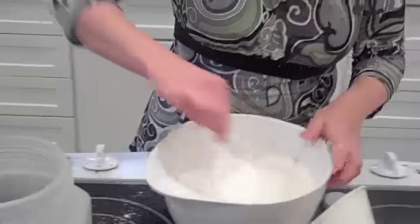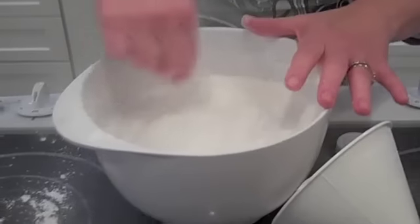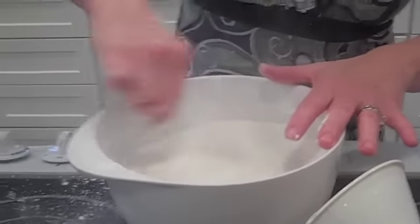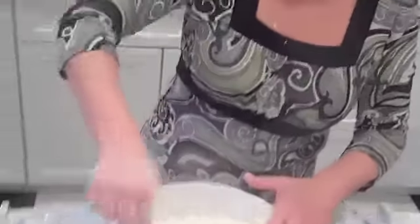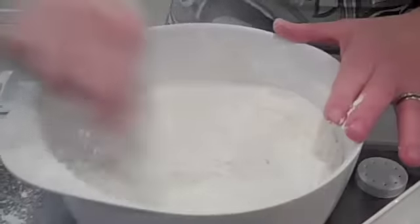And what I like to do is just stir this all up, get it all nice and mixed in. Now baby powder is not very expensive, but sometimes you just have to find ways to save money.